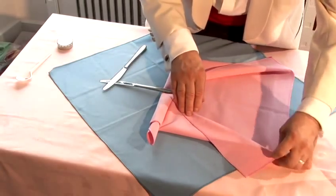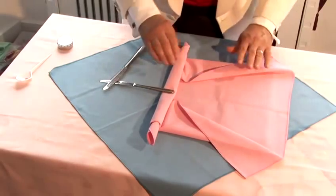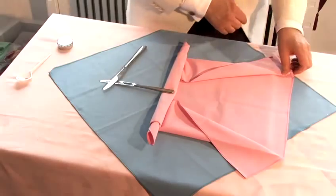It doesn't always work, I have to tell you — it doesn't always work that each leg is exactly the same length as the other, or the arms. But it's always worth trying.